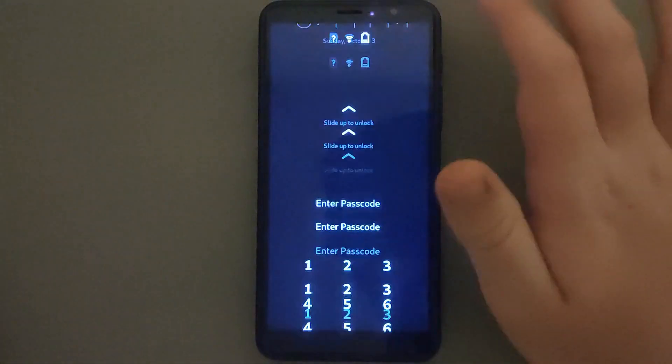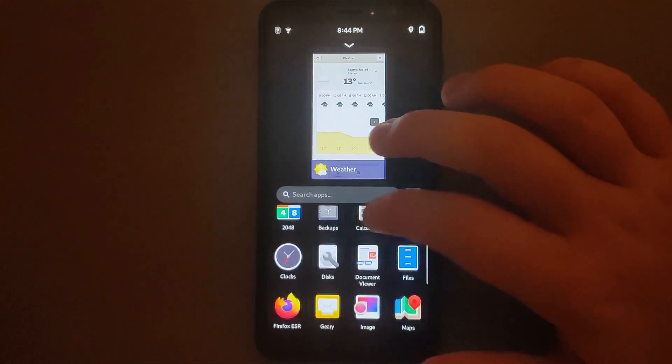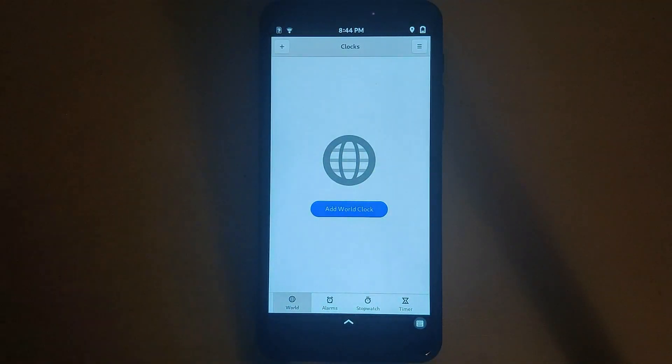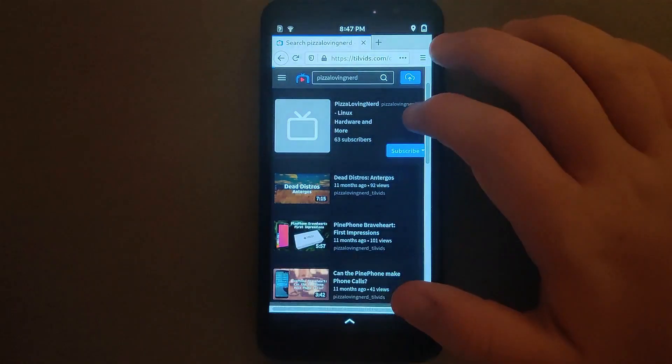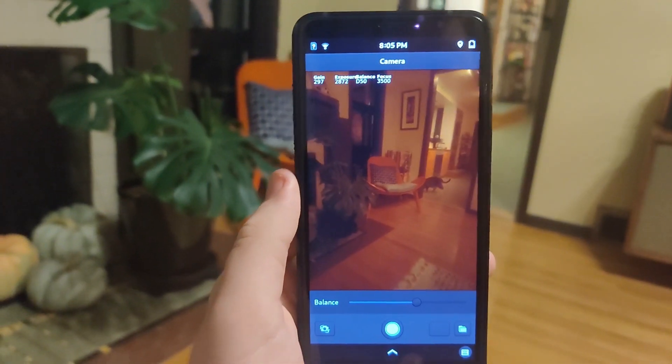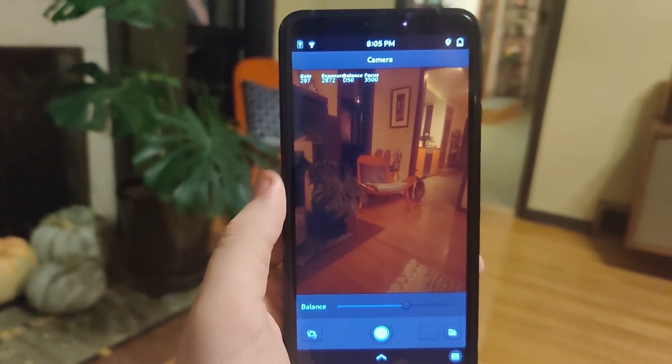I'm actually really impressed by how smooth things are on the Librem 5. There is no stuttering between any of the animations on Phosh. Apps open pretty quickly — I wouldn't say as fast as a flagship iPhone or Android phone, but it can definitely compete with a mid-range Android phone. Websites load pretty quickly in Firefox, although I couldn't say the same for GNOME Web. The camera still needs a bit of work because it's using an older version of Megapixels, which doesn't have things such as autofocus or GTK4 for video acceleration. However, I really like PROS on the Librem 5. PROS on the PinePhone was actually my favorite distribution, but unfortunately it's not maintained anymore on the PinePhone. On the Librem 5, it's just as good, if not better, than I remember it.